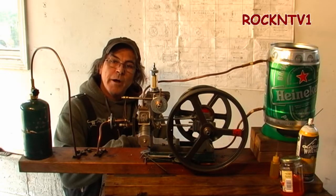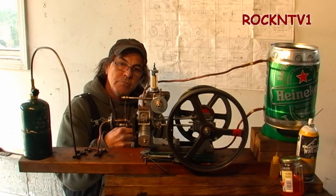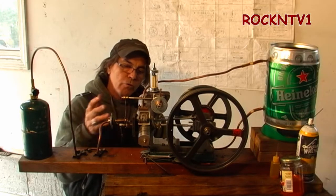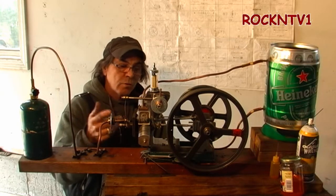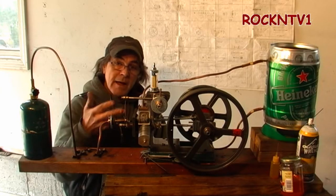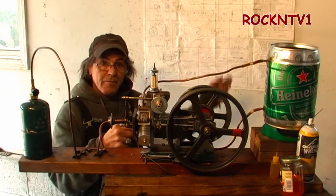Hey guys, John from Rocket TV 1 here. This is my newest little creation — it is a flame licker engine. I have about an hour and 20 minutes of the build video, condensed down from a lot longer than that. This is not about a blueprint because it comes out of my head, so that print has nothing to do with it — that's a different job.